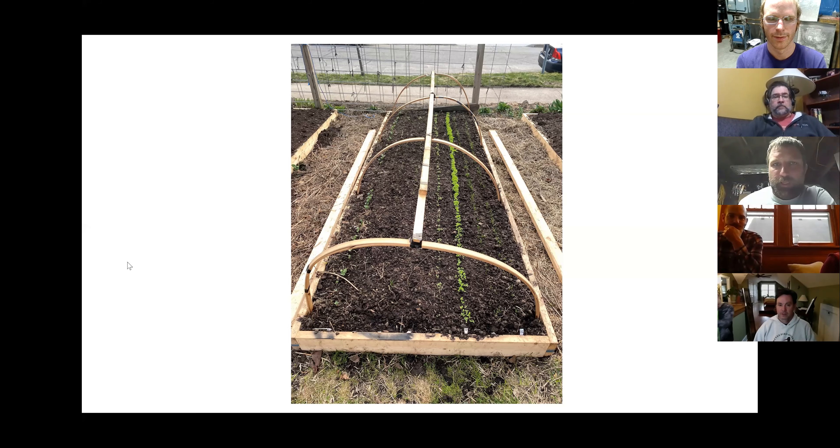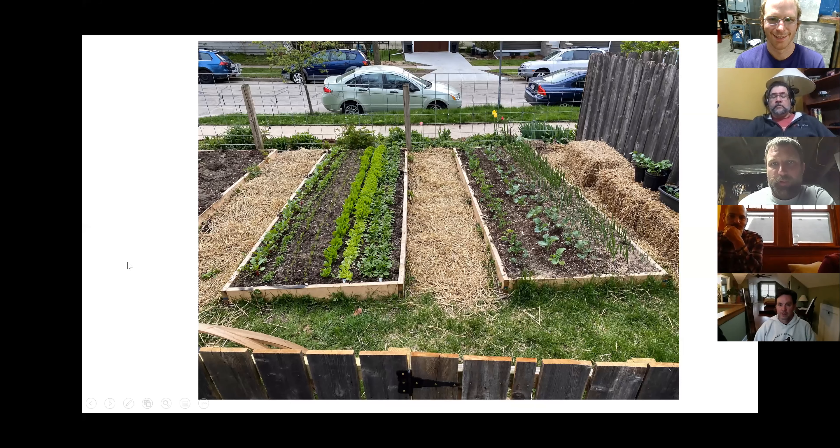This is today, a month later. The middle bed is the one I just showed you — we started harvesting radishes a couple weeks ago.